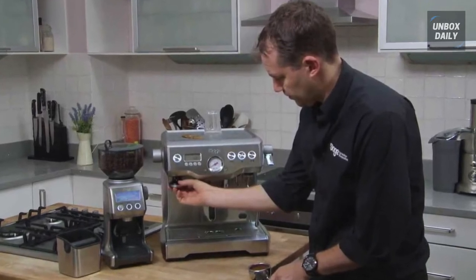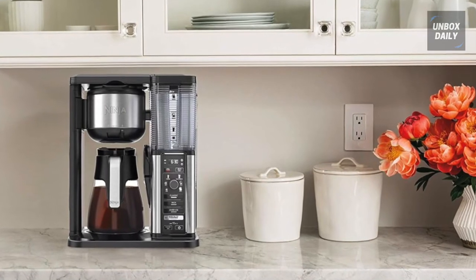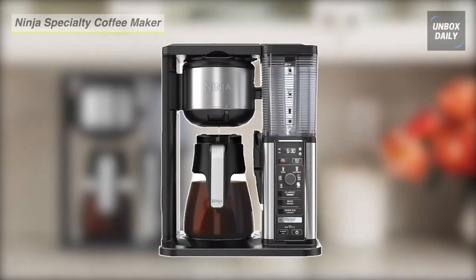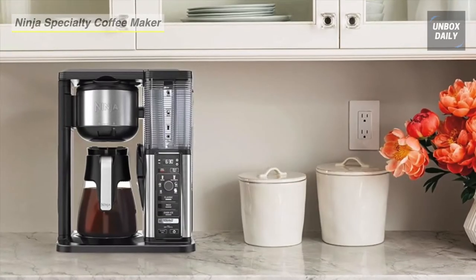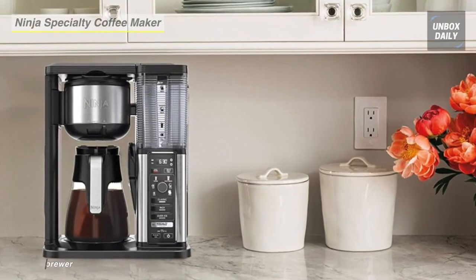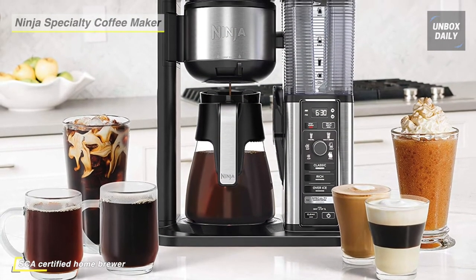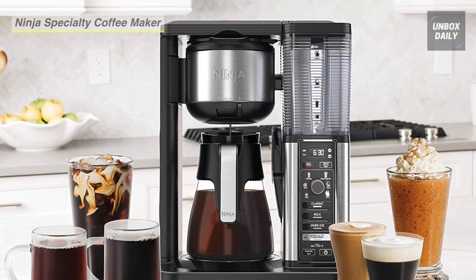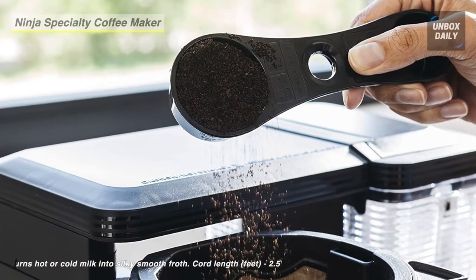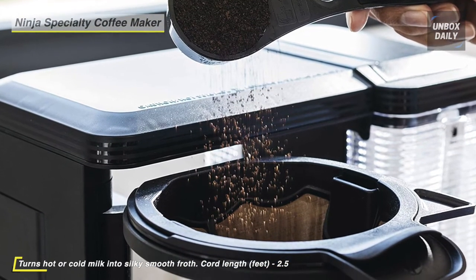Bring the coffee house home with the Ninja Specialty Coffee Maker. Brew super rich coffee concentrates that you can use to create delicious lattes, macchiatos, cappuccinos, and other coffee house style drinks. Transform hot or cold milk into a silky froth in seconds with its built-in frother. The included glass carafe makes it easy to serve guests or pour yourself another cup.